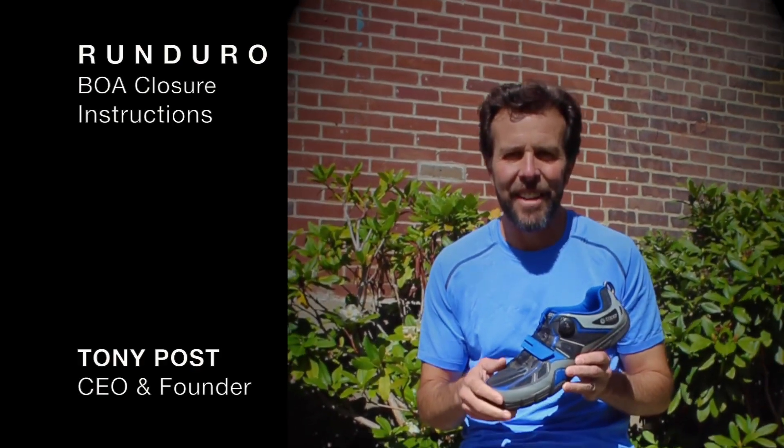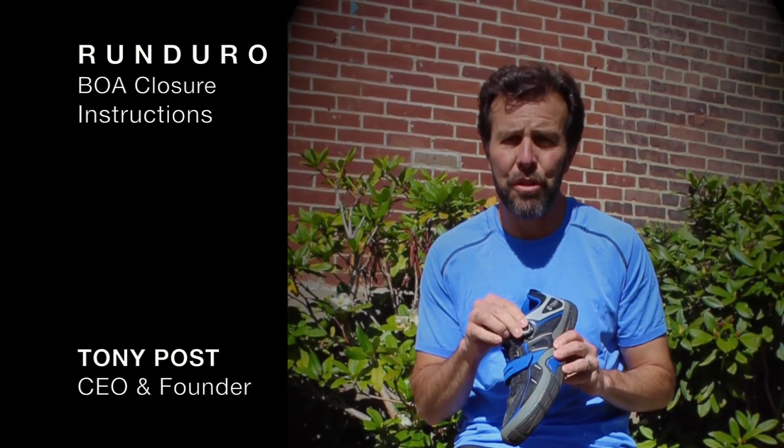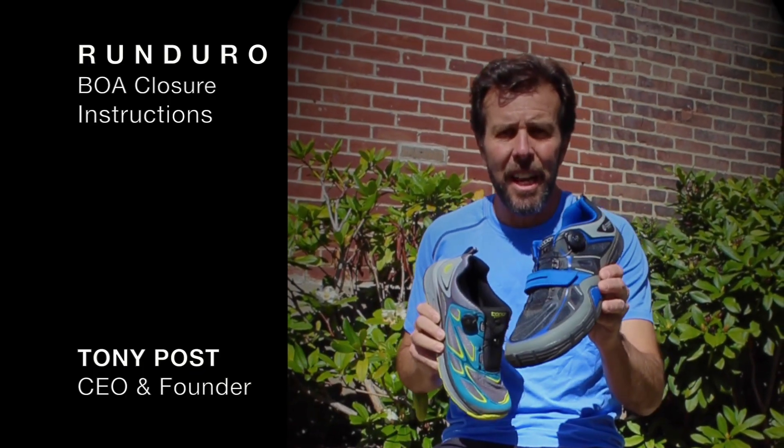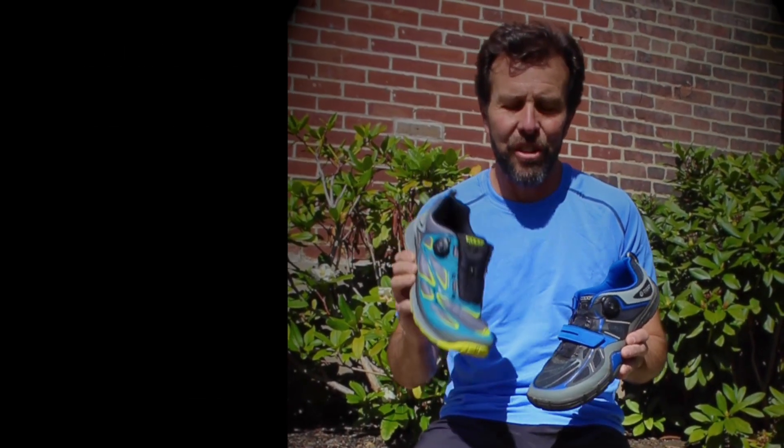Hi everybody, this is Tony Post here today. I'm here to give you a couple tips on ways you can use your new BOA closure system, which is featured on two new products in our line: the Sante, which is designed for functional fitness training, and the Renduro, a new long distance running shoe.